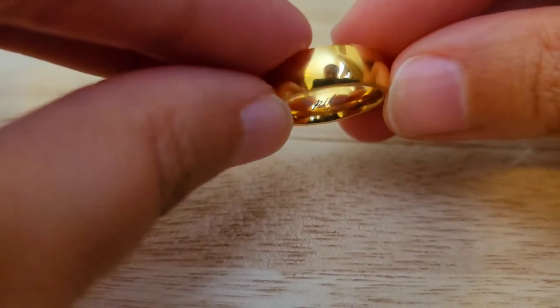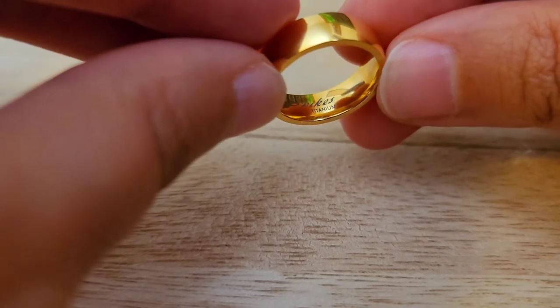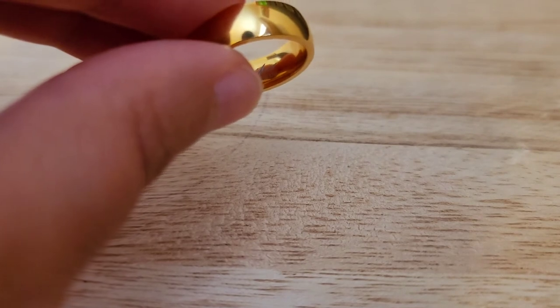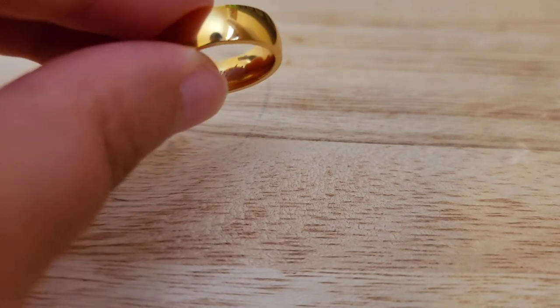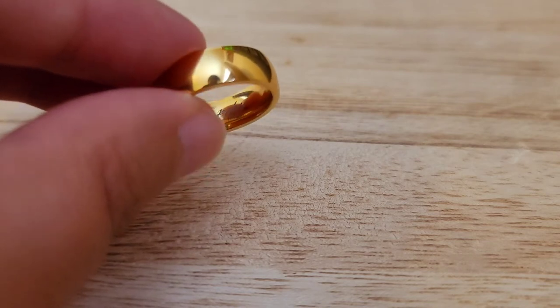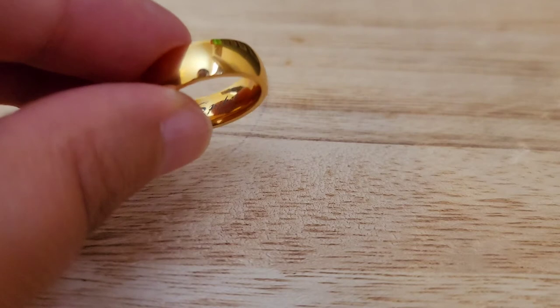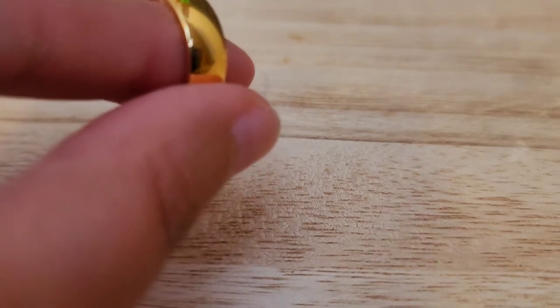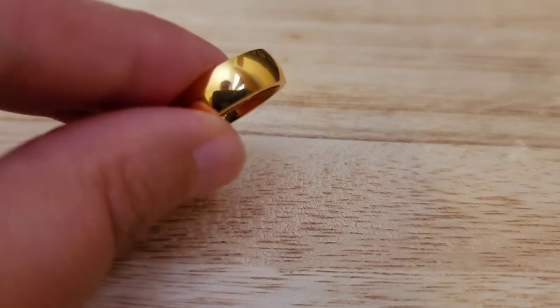Next I have item number five. This one is gold tone, Stripers titanium. This is 6 millimeters in width and 2.5 grams in weight. It's a size 5, also titanium. Stripers is the brand. Very lovely. This will be for $12. That is item number five.